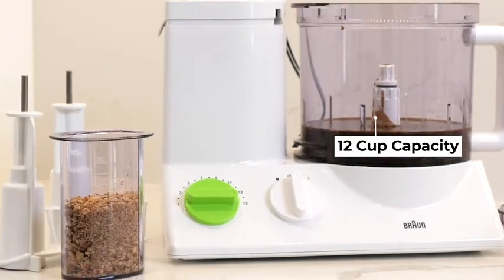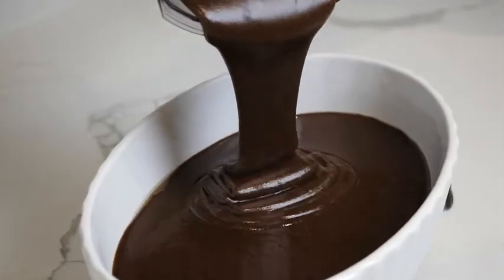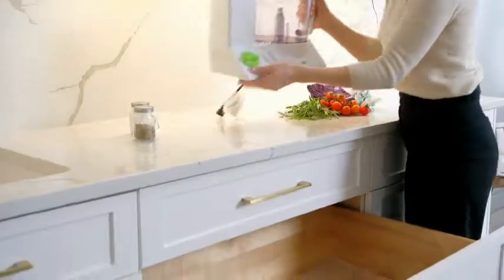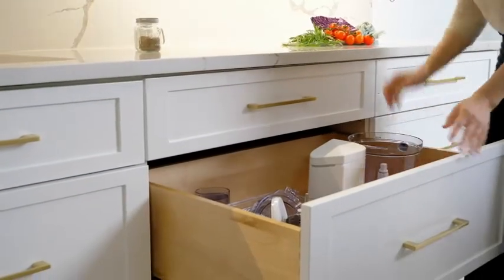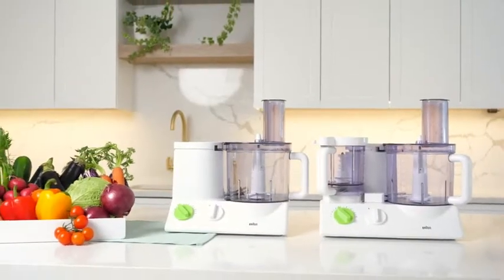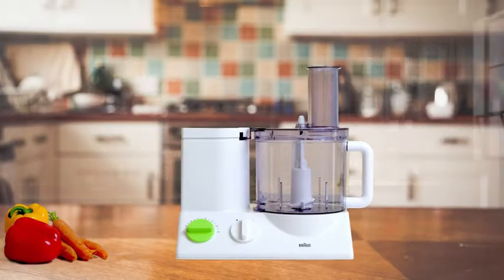The extra-large 12-cup capacity holds a large amount of dough or batter. Thoughtfully designed to fit under cabinets and into cabinets, the Braun is made for compact spaces. Famed for their superior quality, Braun processors last for generations.